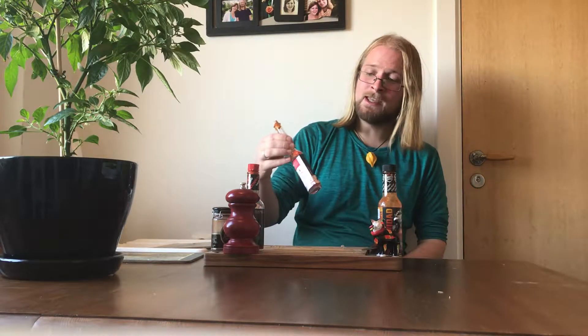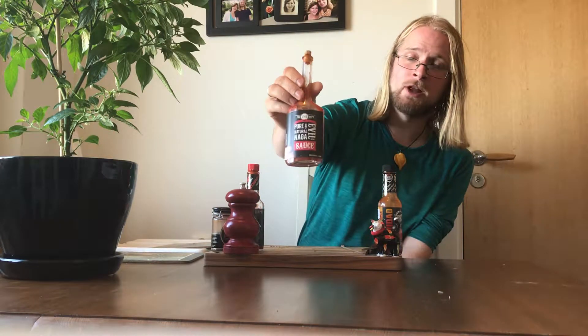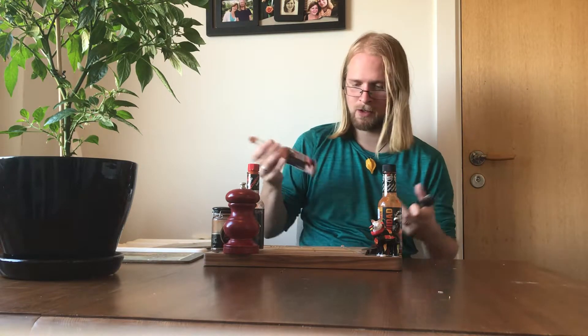Chilli Katten and I are here to present another hot sauce review. Today, one of my absolute favourite hot sauces ever — I'm guessing this one comes in around top three. Evil Chefs, Pure Natural Naga. This sauce is beyond words. If you enjoy the flavour of Abu Jilokia or Naga Jilokia, this is for you.